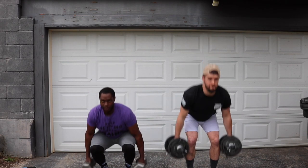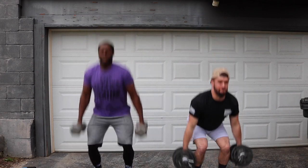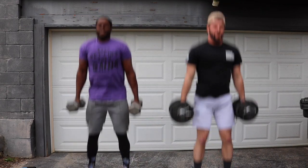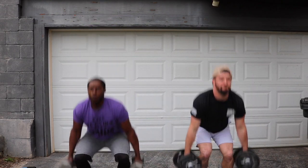Just like this — you're going to squat down, jump. One, two, three, four, five, six, seven, three more, two more, one more. Nice.